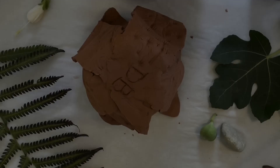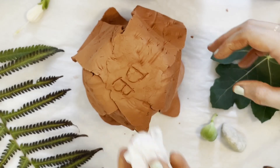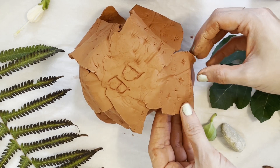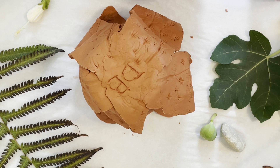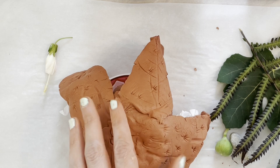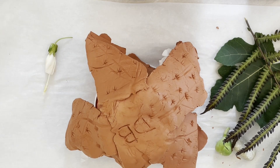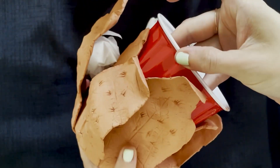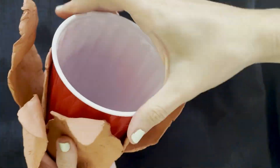Step 7: If you want to give your flower vessel more movement, roll up pieces of your parchment paper and place them under the petals to lift them away from the cup. Gravity will hold them in place as they dry. Step 8: Wait 24 hours to let the clay dry. Step 9: Once your clay is completely dry, take out any paper and gently lift your piece away from your plastic cup.